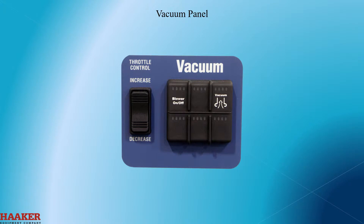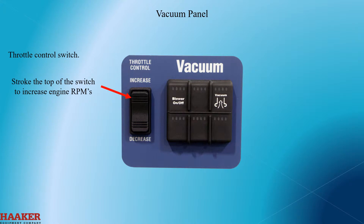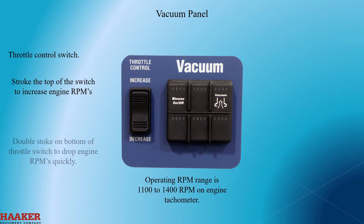Vacuum panel. Throttle control switch. Stroke the top of the switch to increase the engine RPMs. Operating RPM range is 1100 to 1400 RPMs on the engine tachometer. Double stroke on the bottom of the throttle switch to drop the engine RPMs quickly.